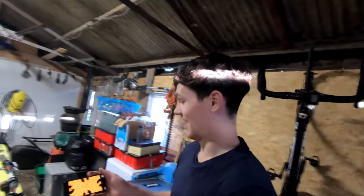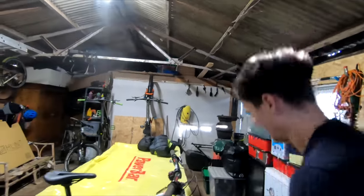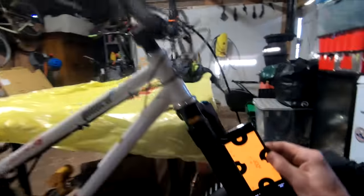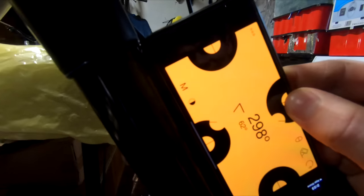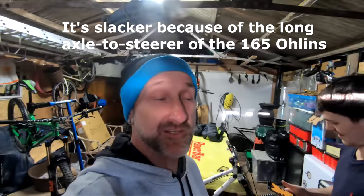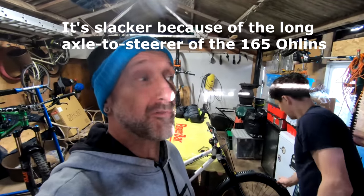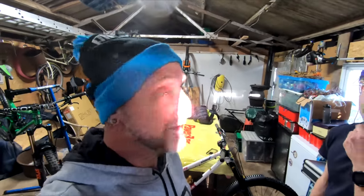We're going to try it, but first we're going to do some measurements and have a look at some angles to compare it when we're finished. This app is called Angle Pro - let's see what it's saying. Your floor is bang on level. It's saying 62 degrees bang on - I thought it was 63 and three quarters. The main thing I want to do is just compare it when the back end is on, more than worrying about what it is. Time to get the back end off the 650.